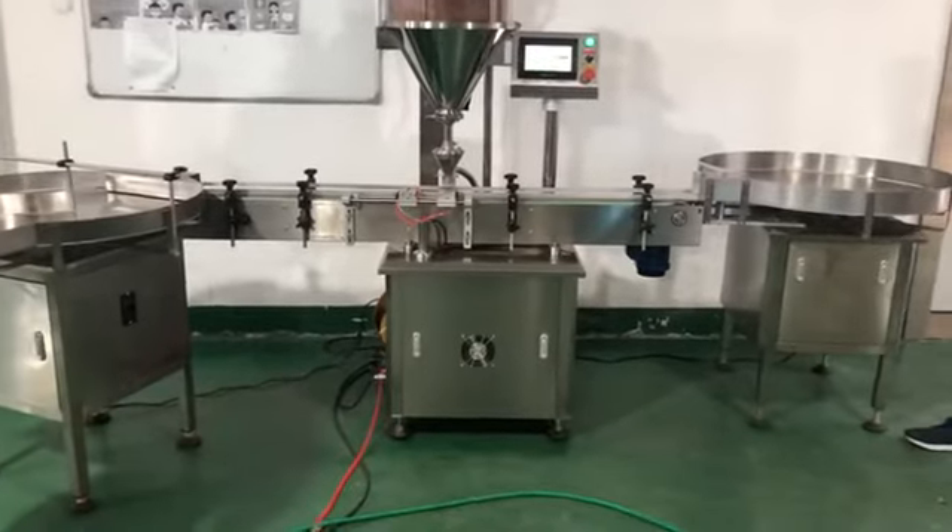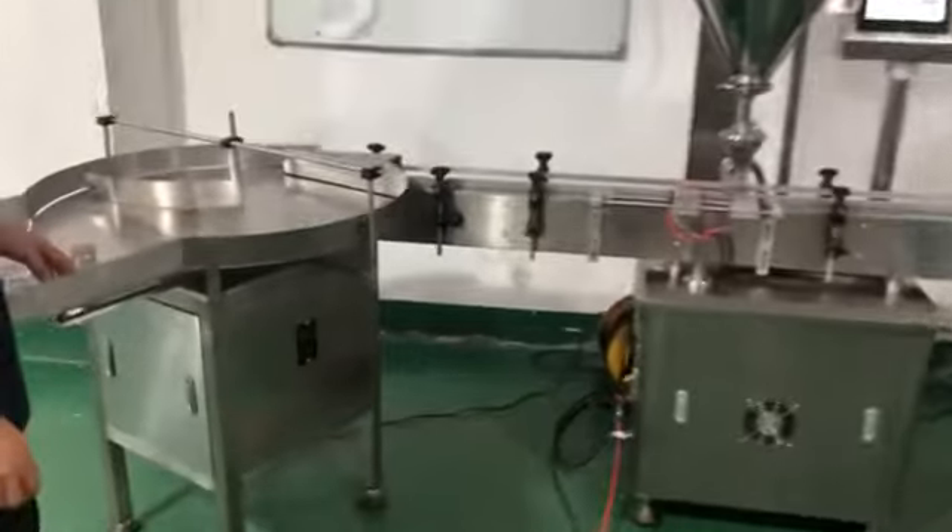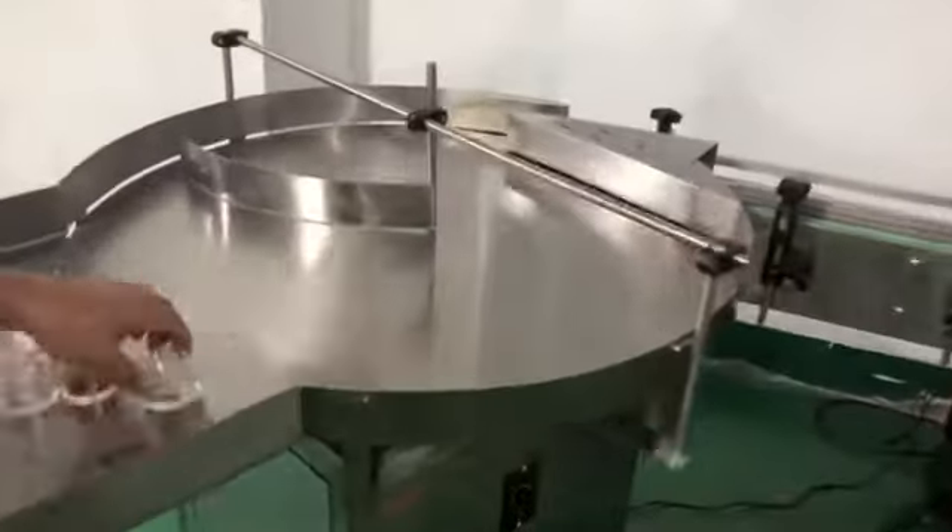This is Jesse from Eugene Hlasker. Today I will show you our starter fitting machine. Now we will start this machine. Here is the fitting table.